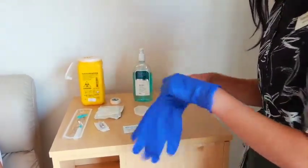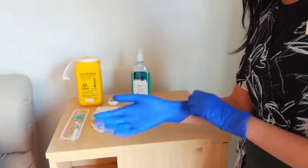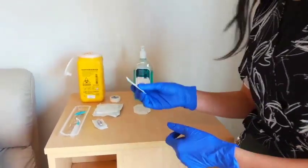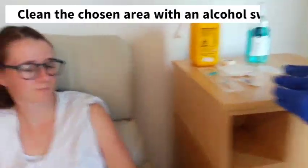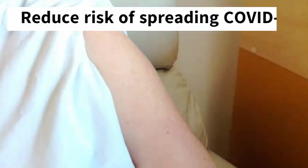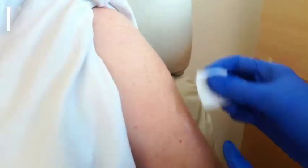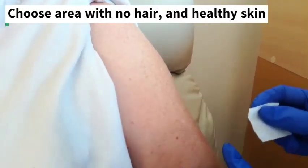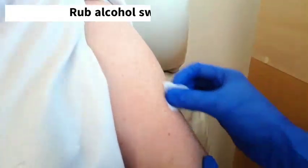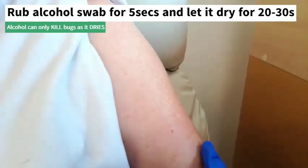Now that we've got all of our equipment set up near the patient, we can come to the area that we'll be putting the subcutaneous line in. We'll get our alcohol swab to clean the area. For this video, we're going to use the arm, but like we said earlier, try for the thighs and for the abdomen if possible. Go for an area that doesn't have any hair on it and that the skin is looking good, then rub for a few seconds and let it dry.